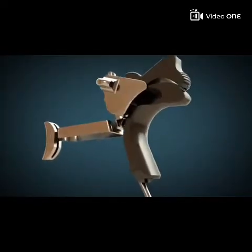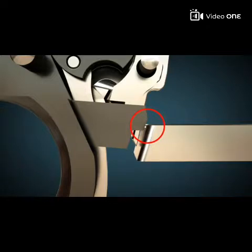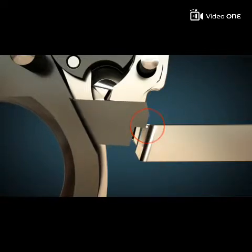The grip safety prevents the gun from firing. Only when the gun's grip is grasped by the hand can the trigger move the disconnector and thus the sear.